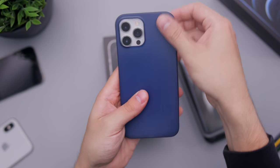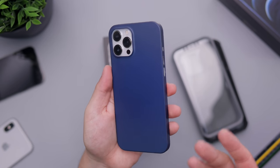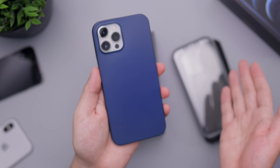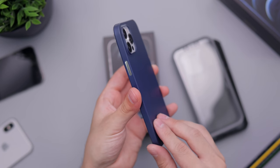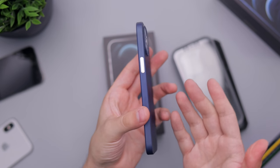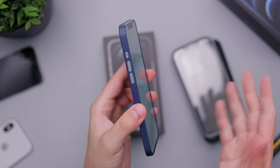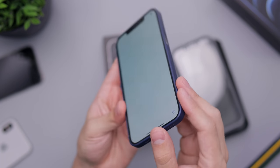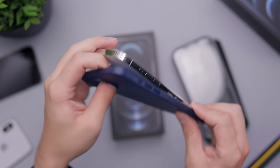Now we've got a blue case, and I think this works very well with the silver. One thing I've been talking about in other videos is that you can get your favorite colored case without getting your favorite color phone. So if you love blue, you don't have to get the Pacific Blue — you can get silver or black and put a blue case on it. I like the contrast of different colors together, and that contrast looks really, really good.